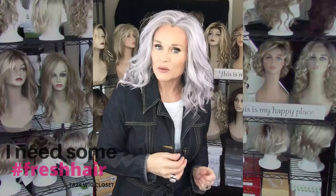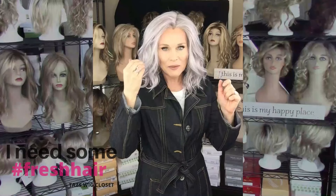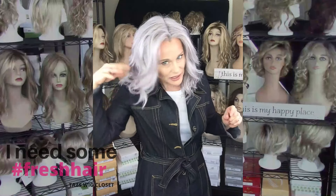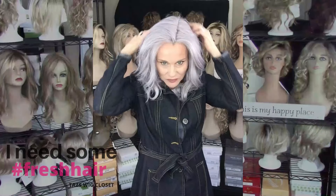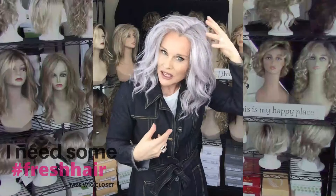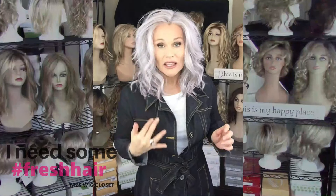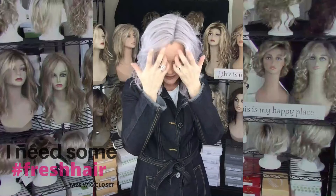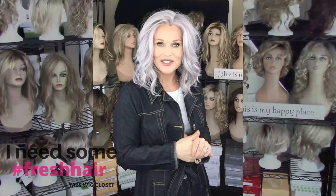All I did was take this out of the box, do my normal preparation — gave it a couple of shakes, put it on my head, and worked it a little bit at the front with my fingers. It's a little stirred up and there are quite a few flyaways due to the drier texture of the fibers, but that's all I've done — no product or heavy styling techniques.